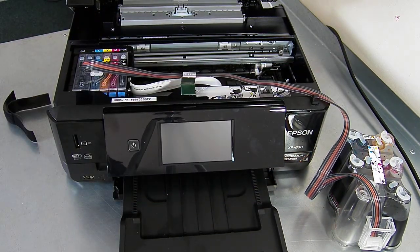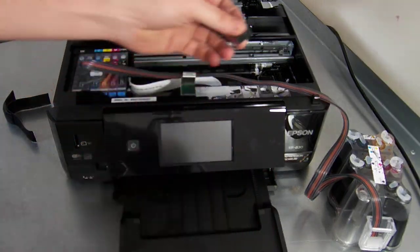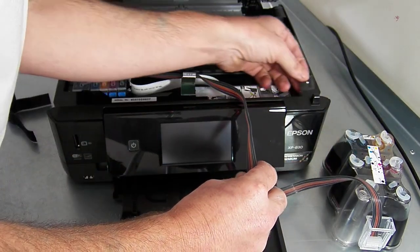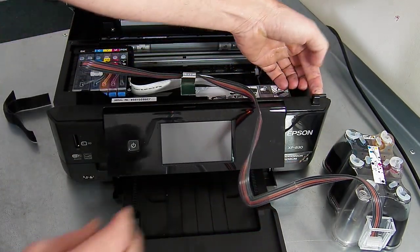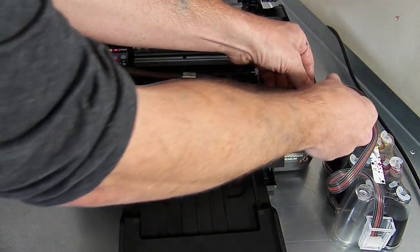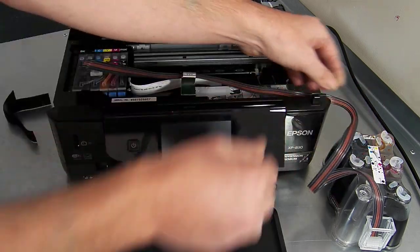Also with your new accessory pack or on the ink line itself, you're going to have another clip which looks like this. Remove the backing tape from it and we're going to route this one anywhere over here — that's okay. Pop it over here and this is just to tidy your inks up and manage the cable routing.